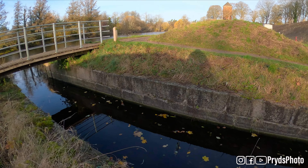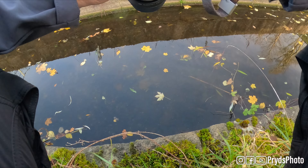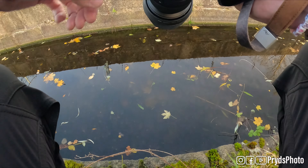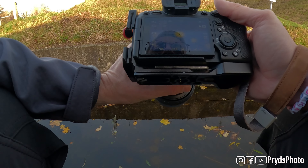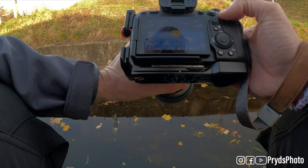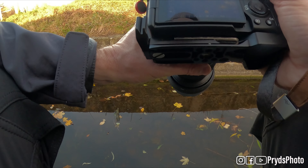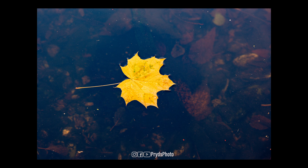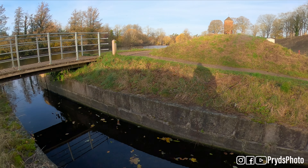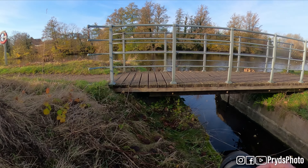Down here in the water we have some nice leaves floating around. Let's see if we can make anything out of that. There are so many beautiful leaves floating around in the water, but I'm not quite sure if they make a good shot — let's try it anyway.